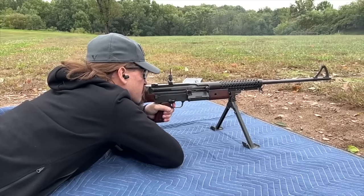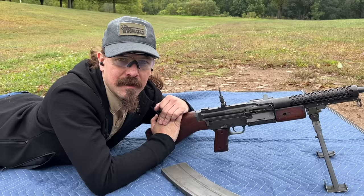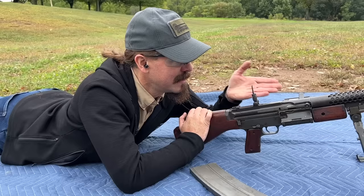Hey guys, thanks for tuning in to another video on ForgottenWeapons.com. I'm Ian McCollum, and I'm out here on the range today courtesy of Morphy's, with a US Marine Corps documented Johnson light machine gun.